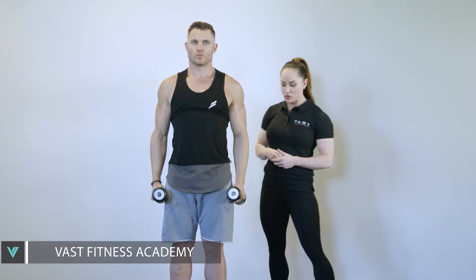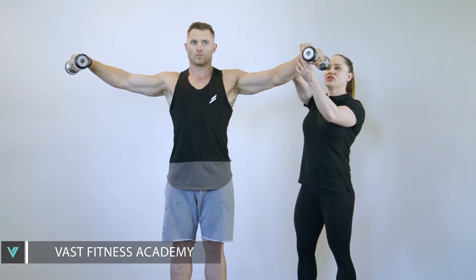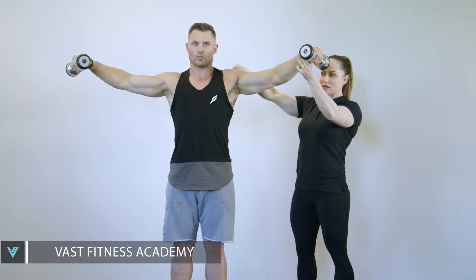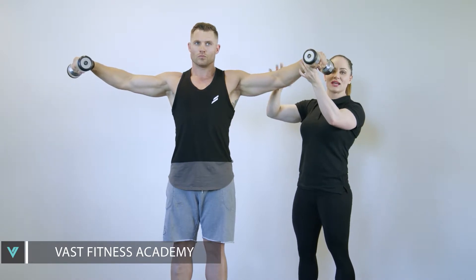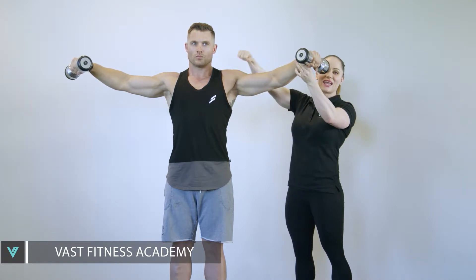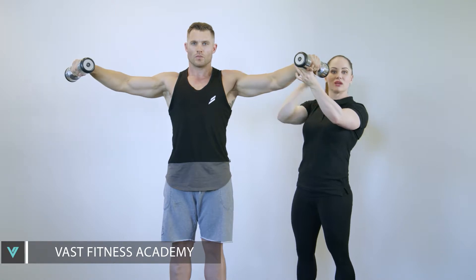As Dan is coming up with the dumbbells, you'll notice — if I can just get you to pause here, Dan — that the wrist is higher than the elbow, which is higher than the shoulder. Now, that's okay as a starting point. However, this position actually puts more stress on the anterior head of the deltoid rather than the medial head or the lateral head.